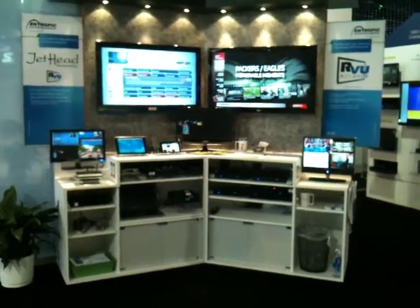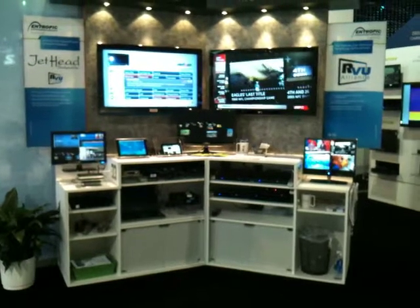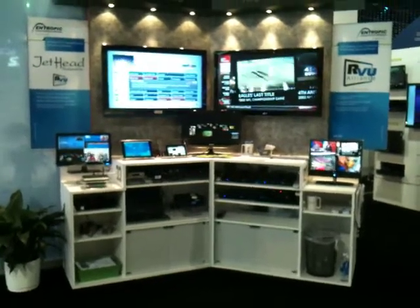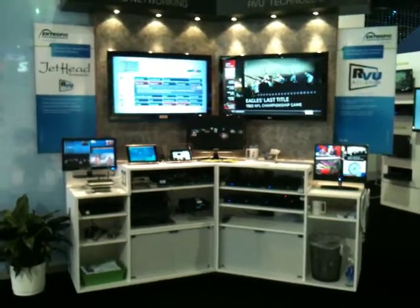Hi everybody, here we are at CES 2011 in the Entropic booth with the Jethead Direct TV RView demonstrations.